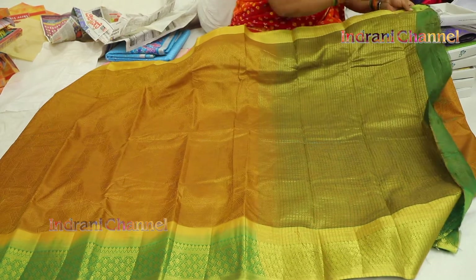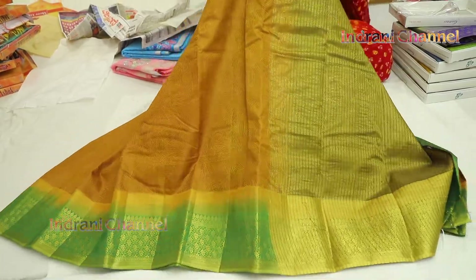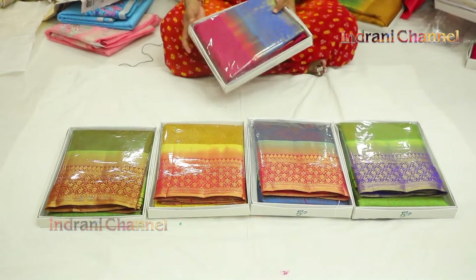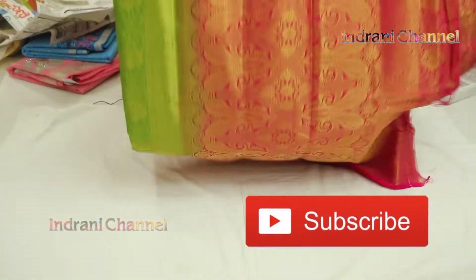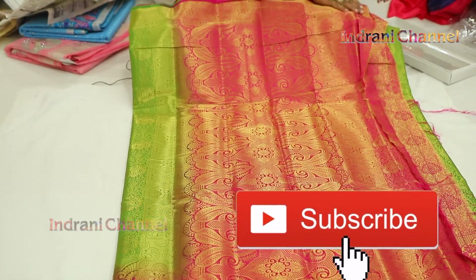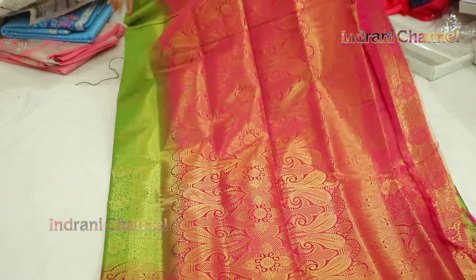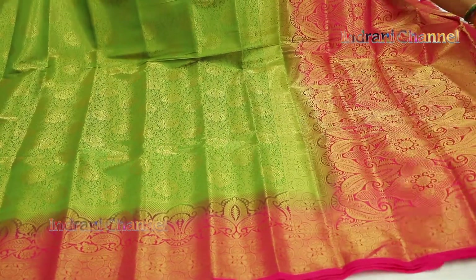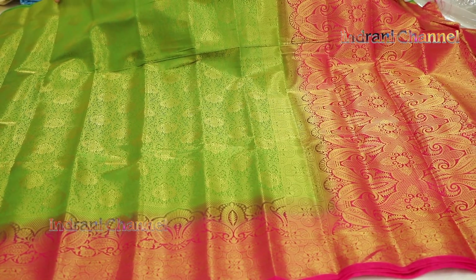Contrast to blouse also. It is 700 grams. It is the same — blouse also is the same. This is 6 colors.